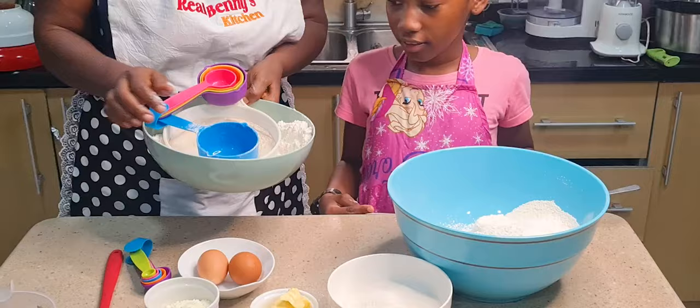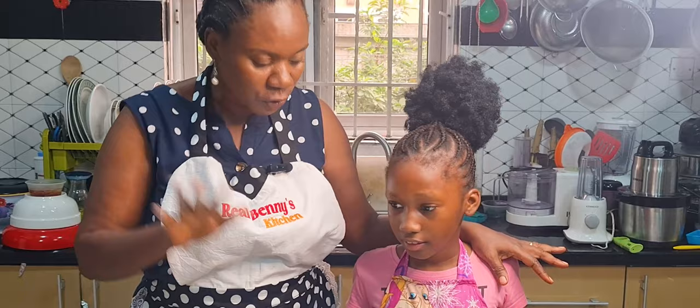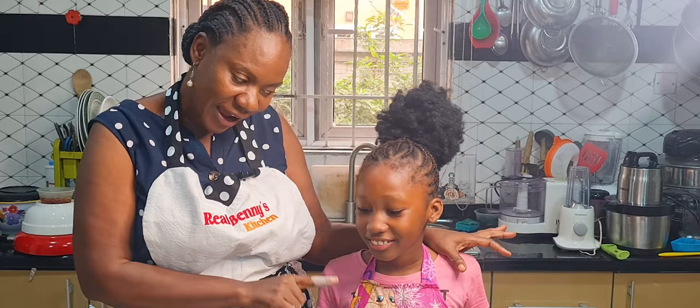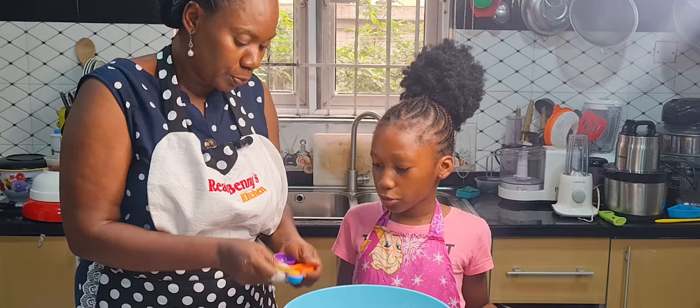Our flour is ready. Now I'm going to add all the dry ingredients. If you are preparing anything — chin chin or cake — you have to measure very well, because if you don't the taste won't be accurate and your chin chin might come out too hard or too soft. That's why you always use a measuring cup or spoon. We are going to add four tablespoons of sugar.